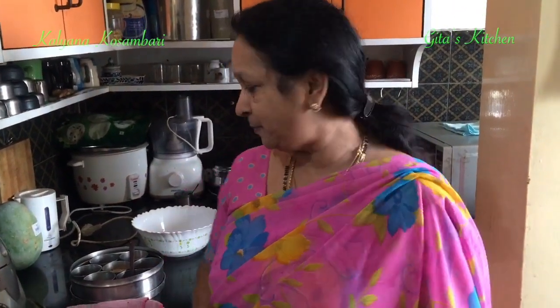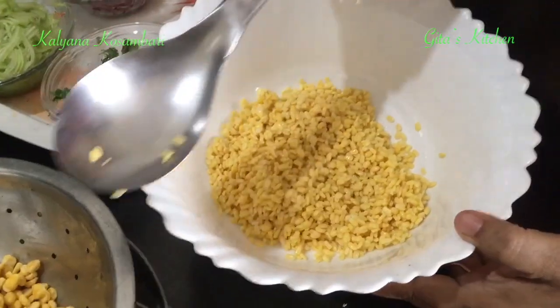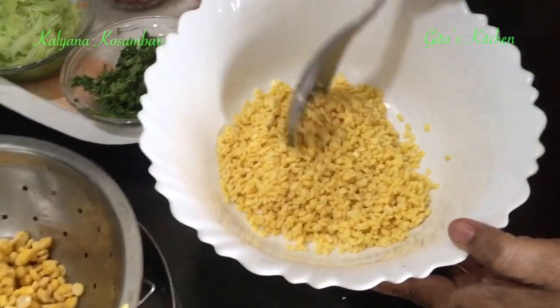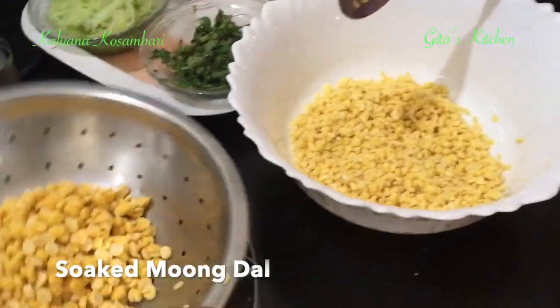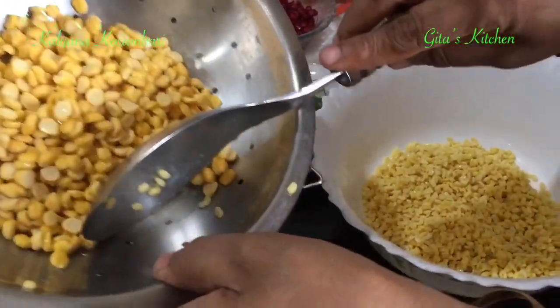This recipe is highly nutritious, very easy to make and tasty too. So let's start making it. First, we have taken the soaked, drained moong dal in a bowl. Next, add in the soaked and drained chana dal also to it.